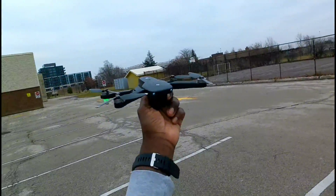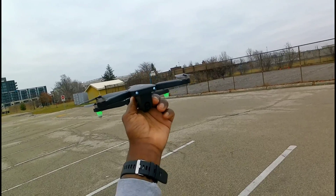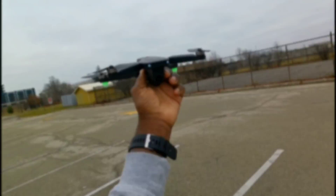Holystone HS175D — not a bad drone. Pretty smooth, no gimbal, but it's not that windy today so it shouldn't be that bad or that shaky. Anyways, thanks for watching guys. See you on the next video.